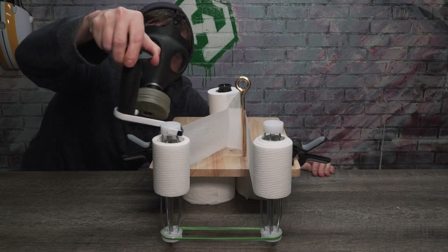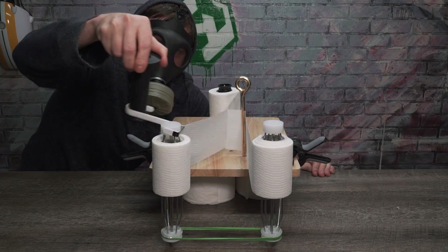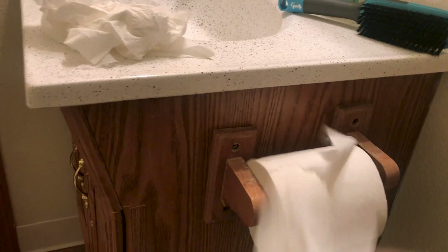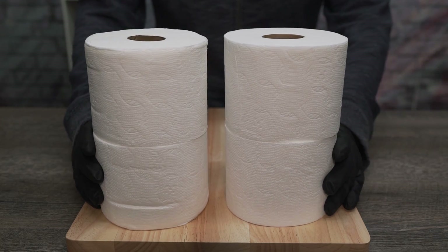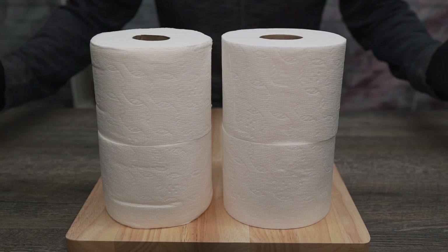Double double toil and trouble, short on TP while your guts make bubbles — or perhaps the people you live with think toilet paper grows on trees. This week we're gonna show you how to instantly double your toilet paper stash from the safety of your own home.